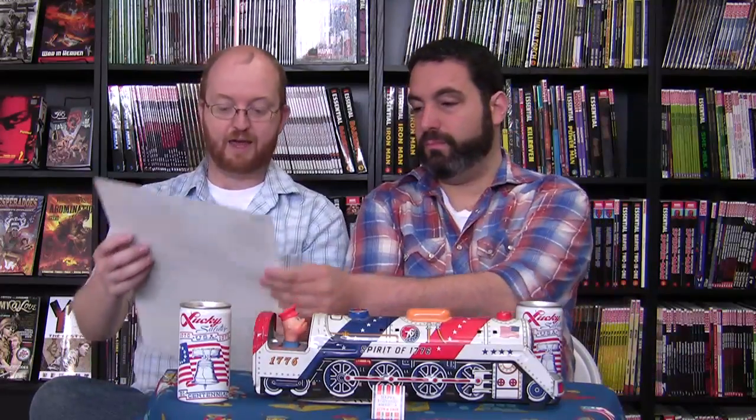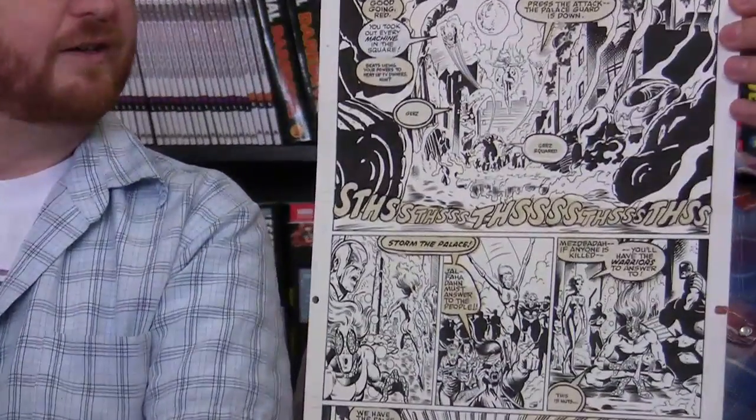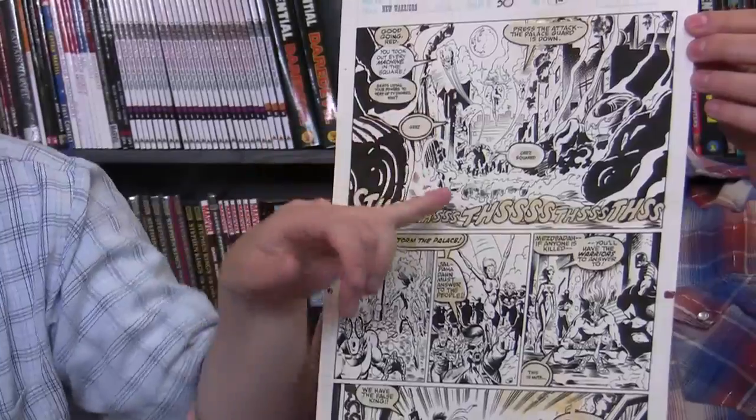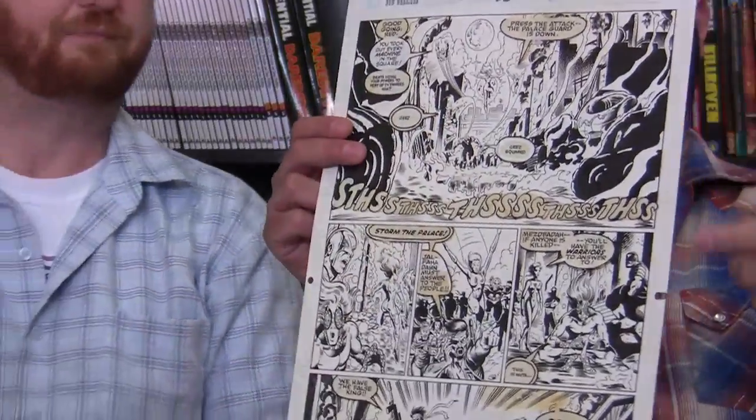A great thing about getting original art is that if you have favorite issues from your early reading days, you can go to the inkers or artists directly, since they both receive pages. For older series, you can often get a good price. This New Warriors piece features his favorite character, Speedball, jumping around in the background.